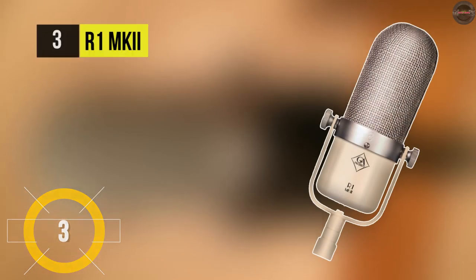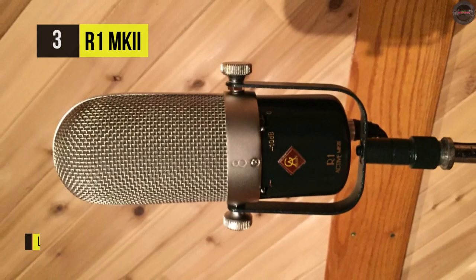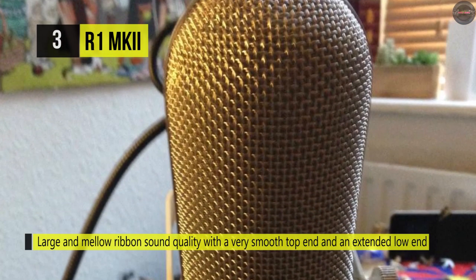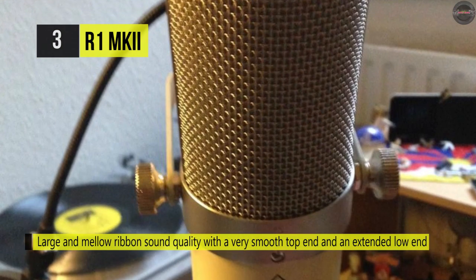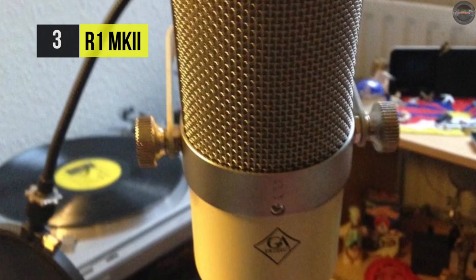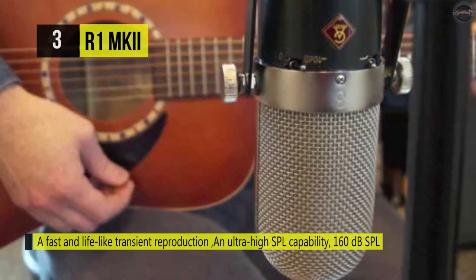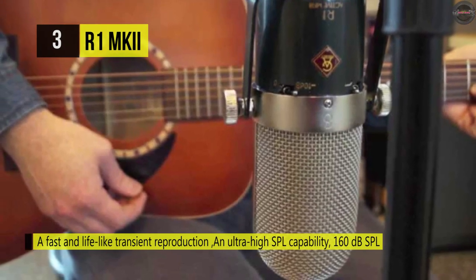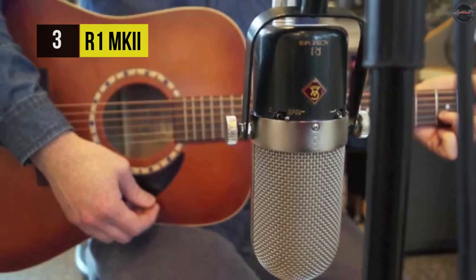The R1 MK2 from Golden Age Project is a ribbon mic that offers characteristic ribbon performance. It provides a fast and lifelike transient response and can handle extreme high sound pressure up to 160 dB SPL. The figure-eight polar pattern offers full sweet spots both in front and in the back of the mic and rejection on the sides. It also has an internal shock mount for the ribbon and magnet assembly, providing the unique large and mellow ribbon mic sound quality with a very smooth top end and extended low end.